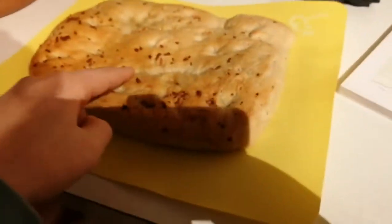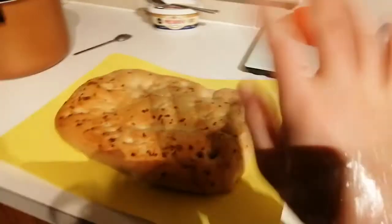There it is — finished bread. Like, subscribe, and I'll see you next time. Bye.